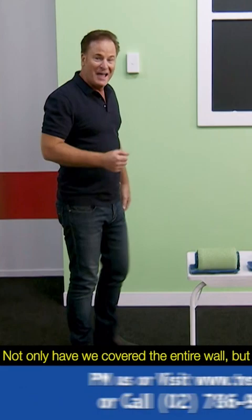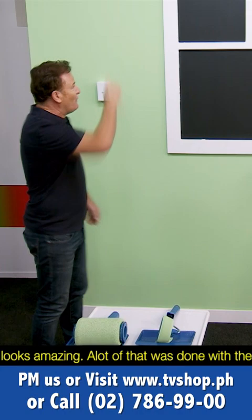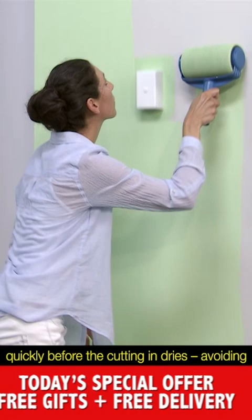Have a look at what Jane's done — this contest was really no contest. Not only have we covered the entire wall, but she's cut in around the windows, around the baseboards, around the light switch — it looks amazing. A lot of that was done with the fine flocked edger, one of the accessories you get with the Paint Runner Pro system. There's no taping, no drop sheets like we've got over here. The job has been done fast and easy.